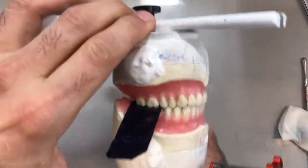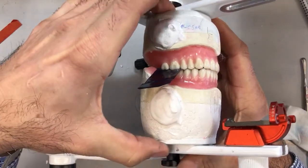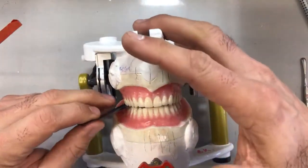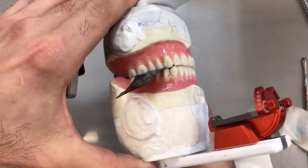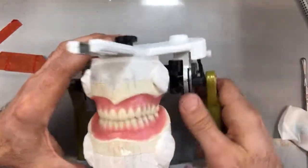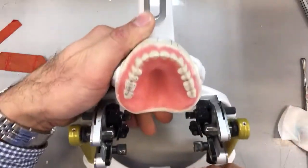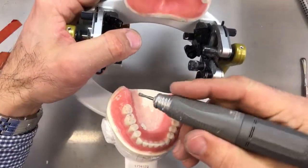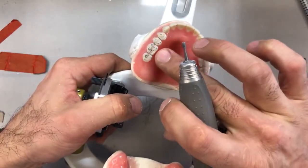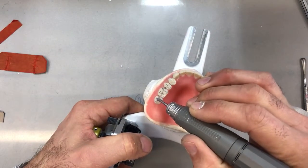Once again, I'll place the articulating paper between the molars initially, put a little pressure, squeeze the case together, and do that same lateral movement. Doing a visual check — my balancing is still not together, so there's no point placing the articulating paper over there. Opening it up, I have a lingual interference on the incline here. Remember, I don't want to reduce these cusps — these are the centric holding cusps on the opposing arch: lingual on the uppers and buccal on the lowers. So we follow our BULL rule.